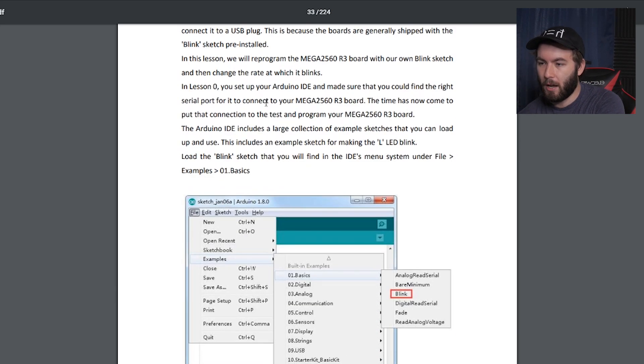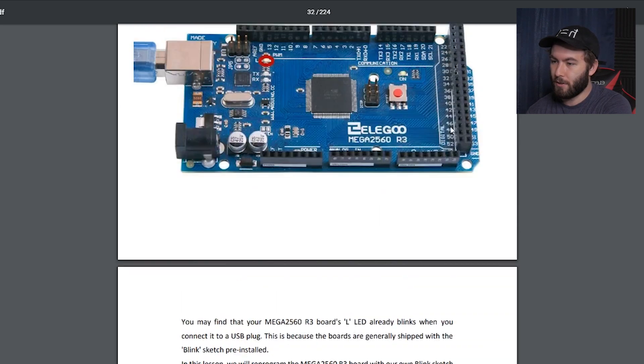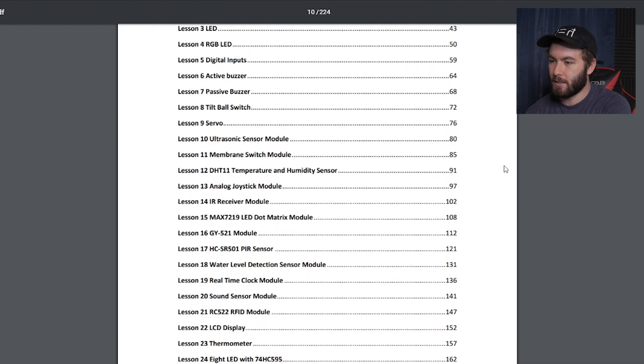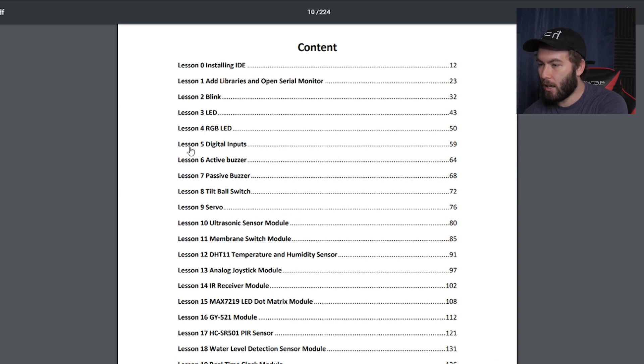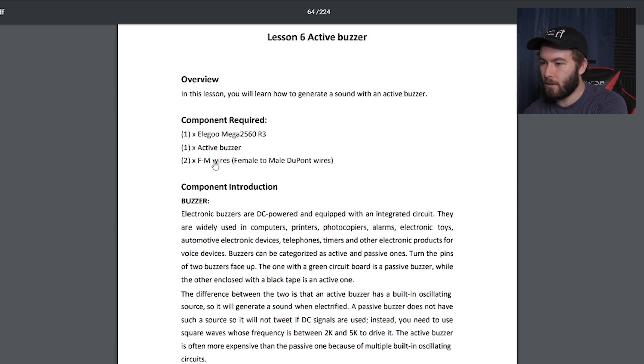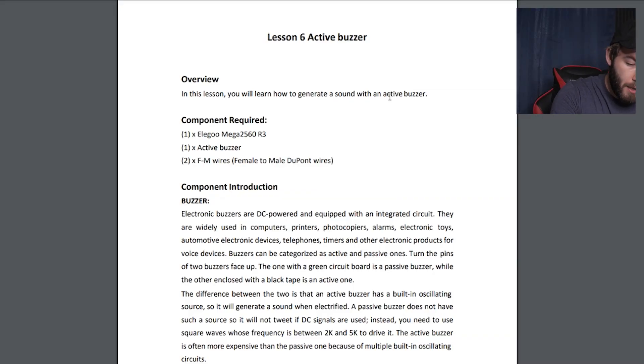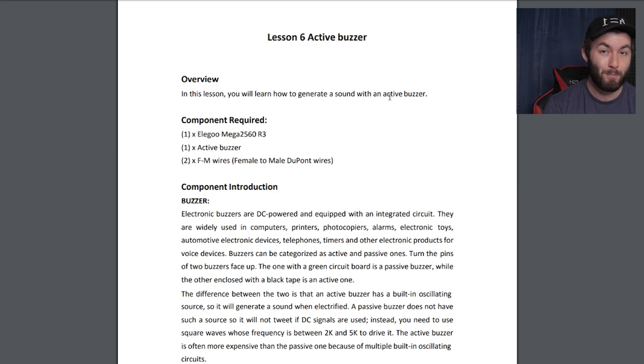I wonder if you can get things like Python to communicate to this stuff. So this is just going to get lights to flash. Maybe as a little introductory, but then we'll move on to some more interesting things. It's digital inputs, active buzzer. In this lesson you'll learn how to generate a sound with an active buzzer. So there's these little cylinders with some mesh grid on them and I thought they looked like speakers — maybe that's what they actually are. So we'll make some sounds, make some beeps and possibly even some boops if we're feeling crazy.